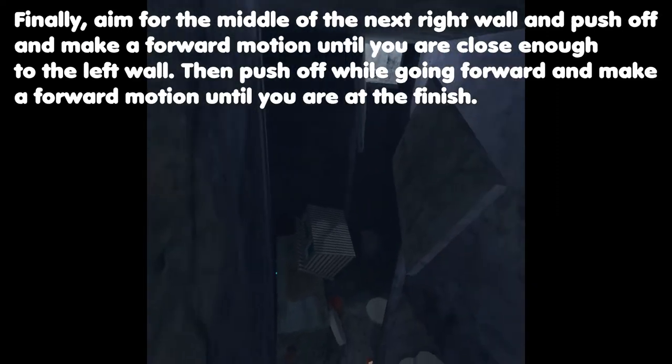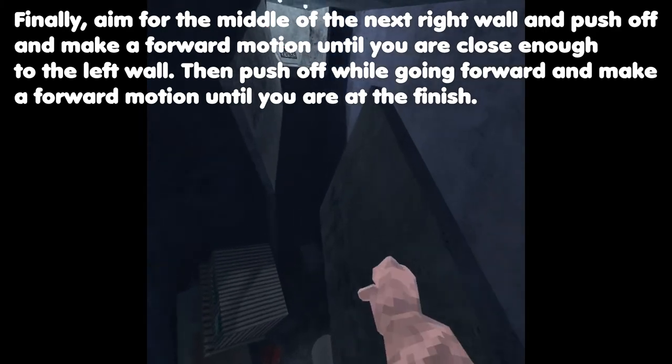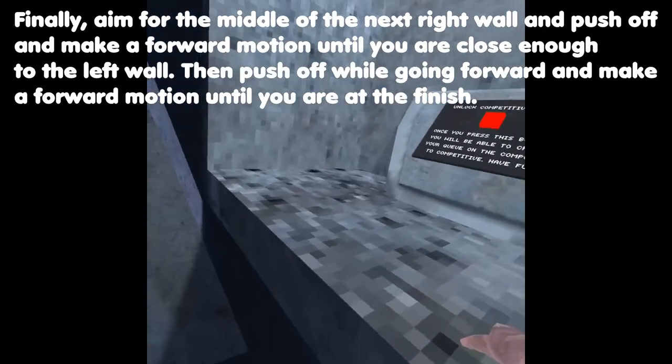Finally, aim for the middle of the next right wall and push off and make a forward motion until you're close enough to the left wall. Then push off while going forward and make a forward motion until you're at the finish.